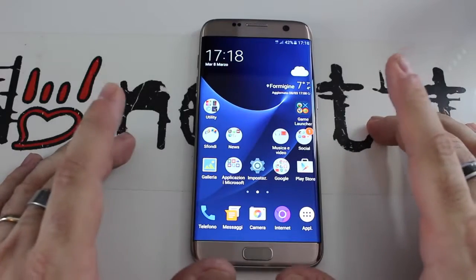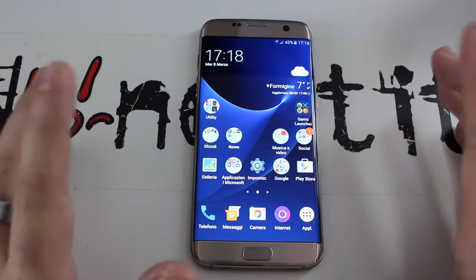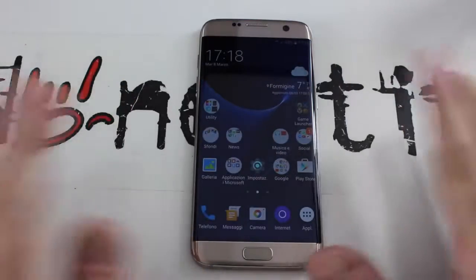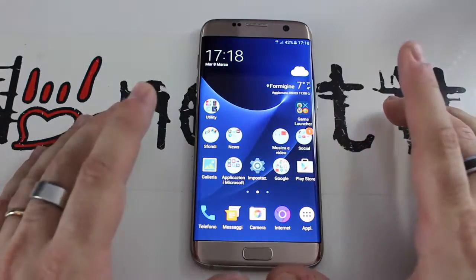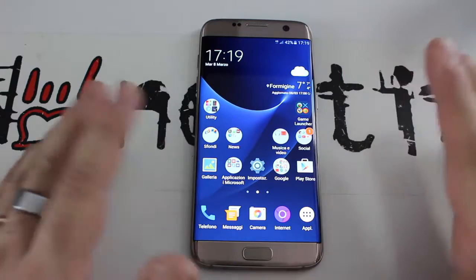La velocità del sensore nell'inquadrare e mettere a fuoco è 4 volte più veloce di quella del Galaxy S6 in condizioni di scarsa luminosità, e due volte più veloce quando l'ambiente è ben illuminato. Il Galaxy S7 scatta immagini del 97% più brillanti e del 56% più luminose rispetto all'S6.